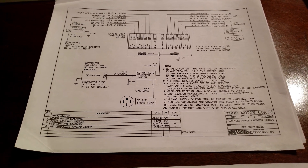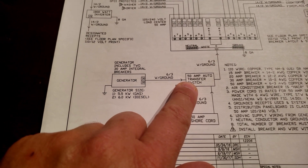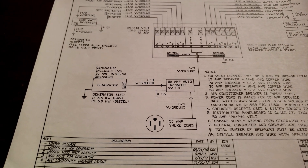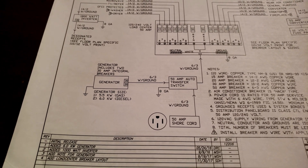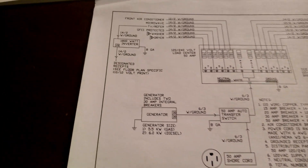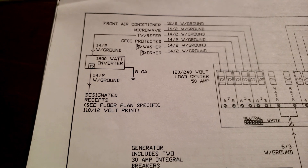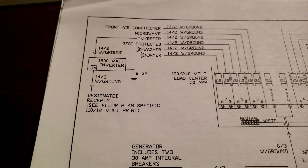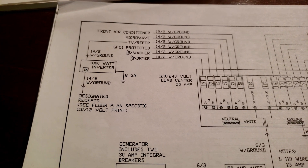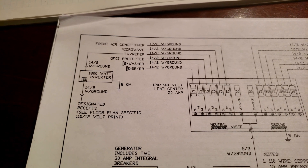Going back to the 110 diagram of the fuse panel — we have the generator shown here and the auto transfer switch. When you plug into shore or your generator is running, the transfer switch provides your 110 power. When you don't have 110 running, you'll be running some of your 110 circuits off your batteries via your inverter. The inverter takes 12 volts from your battery and converts it to 110, so your TV and refrigerator can keep running — you want your refrigerator to stay cold.